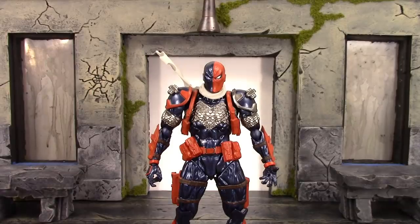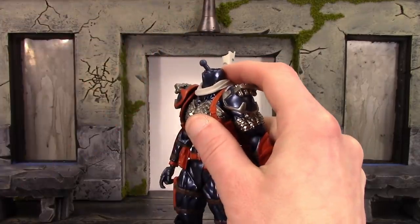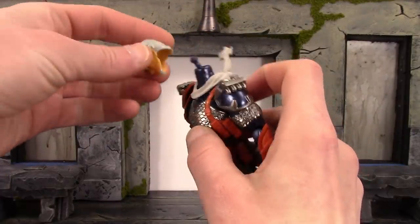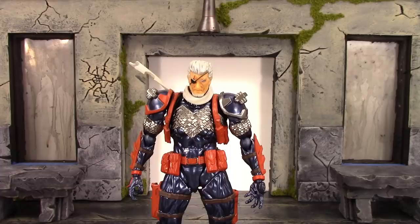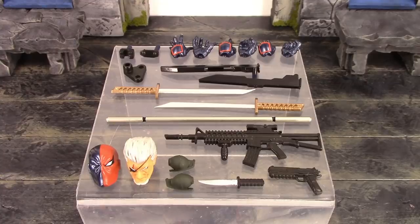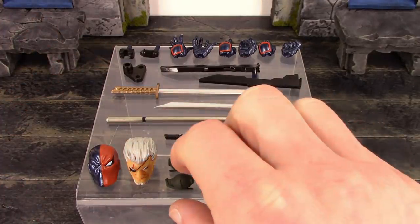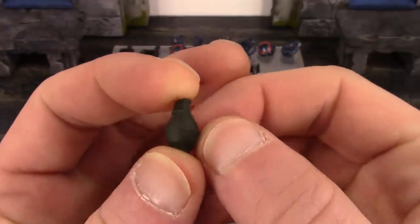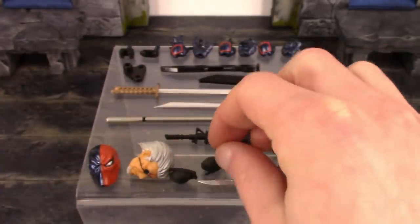Swapping the heads for the Amazing Yamaguchi figures is pretty basic, but for Deathstroke it's a little different. When you want to put the unmasked head on, pop the masked one off the joint, and also remove the lower neck piece with the tie on it. Then just peg the unmasked head in — as simple as that. We also get his arsenal: two grenades, a knife, a handgun, an automatic, a bow staff, two swords with two sheaths, and holstering pieces for his weapons. The grenades have a peg, and the open hands have a peg hole on the palm so he can hold them.